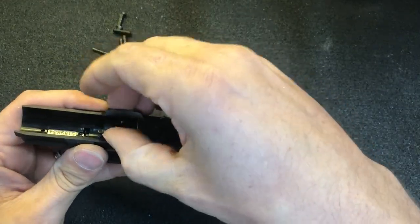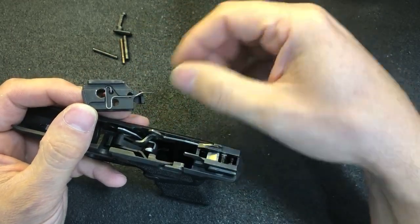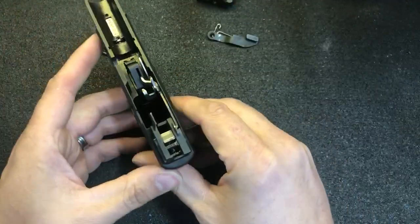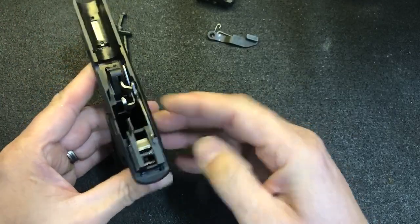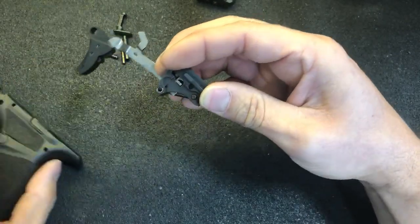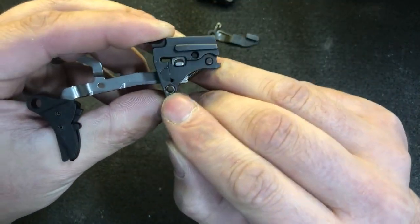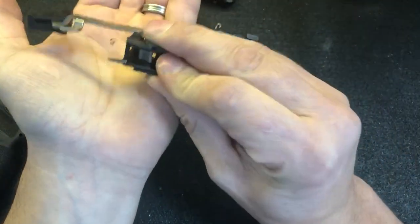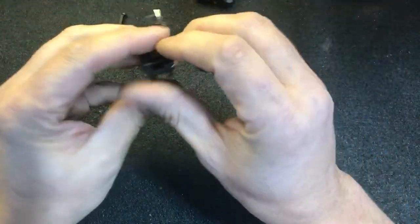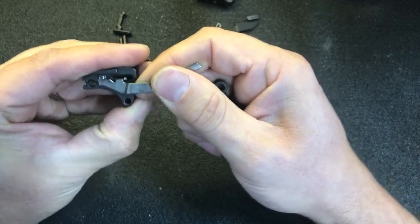Lift up on the locking block. Note there's the slide lock spring. Move the slide lock. On the sear housing block, you have to push forward just a little bit, then lift up. Be careful, there's a little spring clip right there — you don't want to lose it. We'll pull forward on the trigger bar and then wiggle it out of the sear.